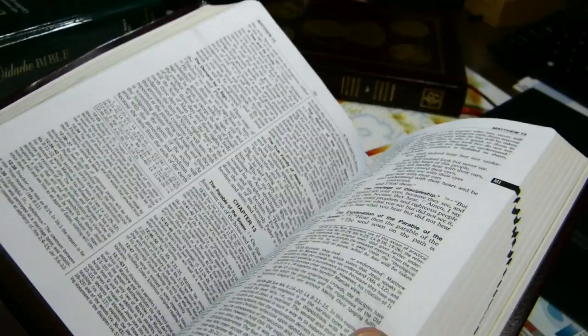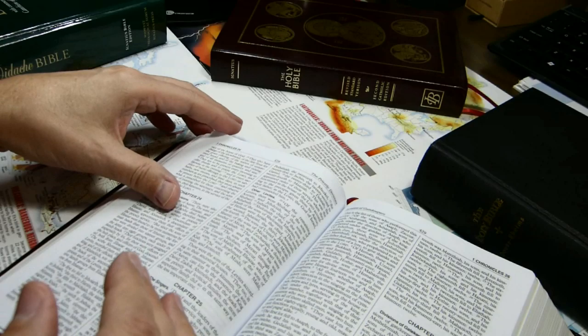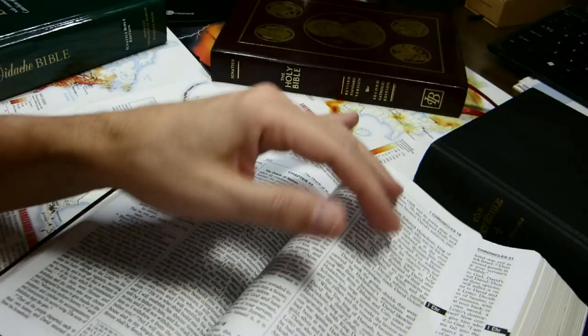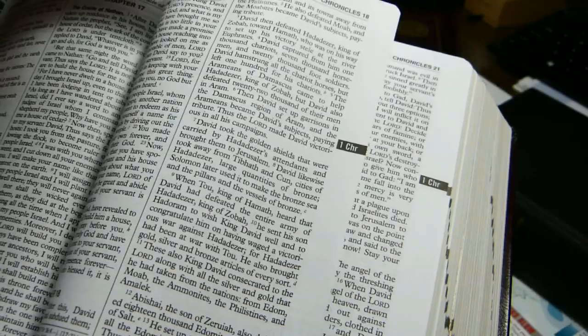There is some print non-uniformity. Pages 423 and 425 shown simultaneously — page 423 on the left is a bit darker than 425 on the right, but not a lot darker. Noticeable, but not severe.